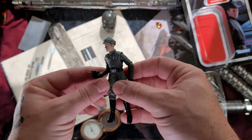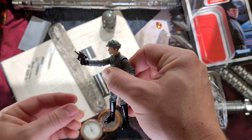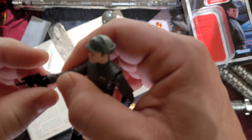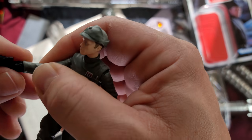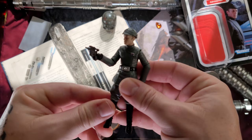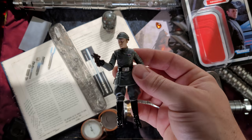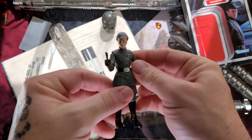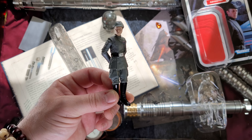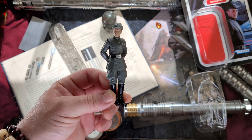A lot of these Star Wars blaster pistols have an upward-facing handle for some reason, so it's kind of wanky how they hold them — if you point straight out, it's automatically holding it straight up. Not really sure if you can adjust the hand... yeah, you can! There we go — you can kind of adjust that hand down. Not bad at all, quick fix.